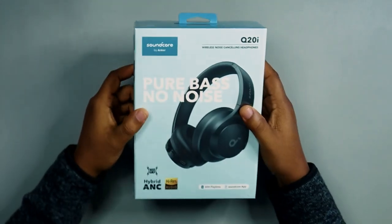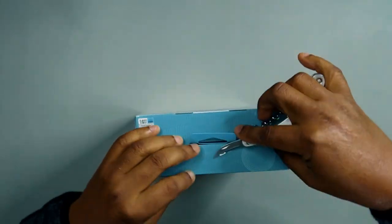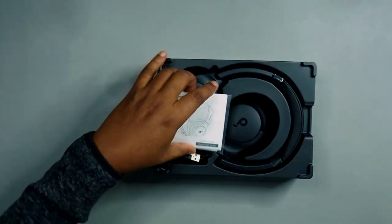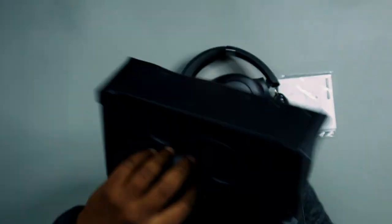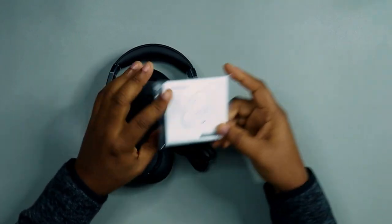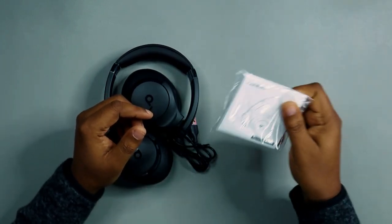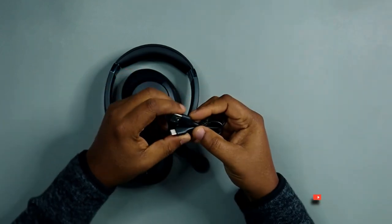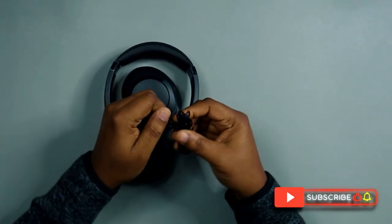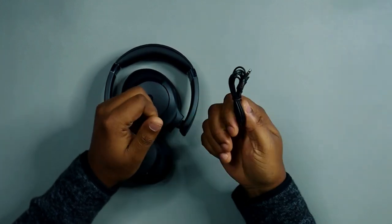Let's pop this open and see what it looks like. When you open it, you get the manual — read your manual, guys — a USB Type-C charging cable, and a 3.5mm aux cable in case you want to use a wired connection instead of wireless. Good to have that option.